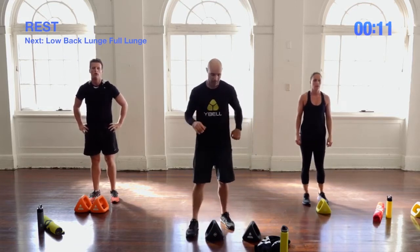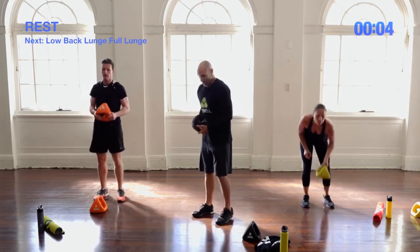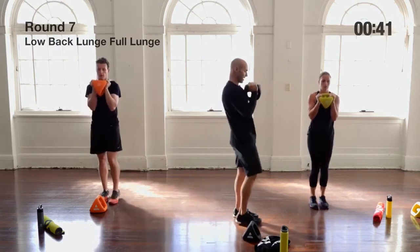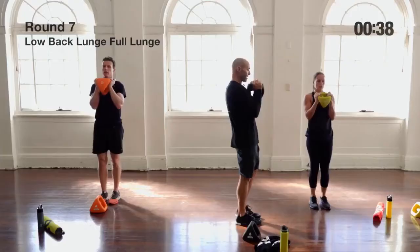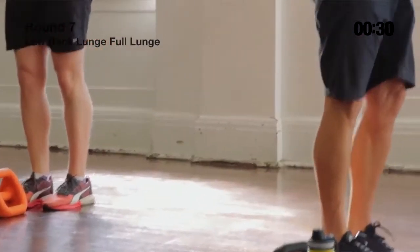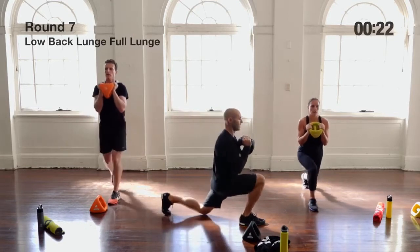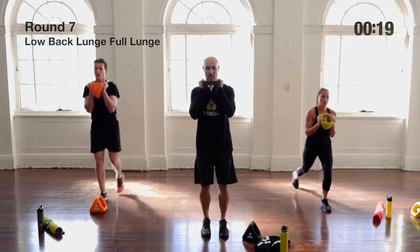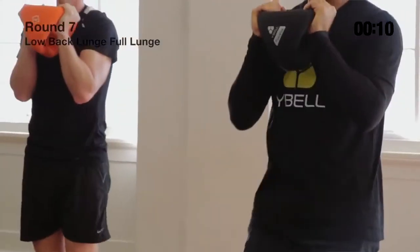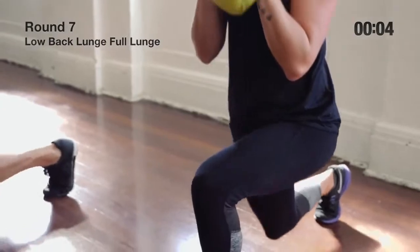Now a single Y-Bell exercise with underhand grip but on one leg — a low lunge into a full lunge. Take one leg back, do a low lunge (halfway down), then stand. Other leg back, same thing. Think of it as: half down, up, all the way down, halfway up, down, up. Both intermediate and advanced are working at the same intensity here, so put the weight down if you need to.